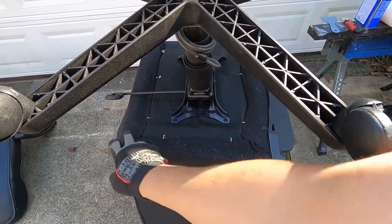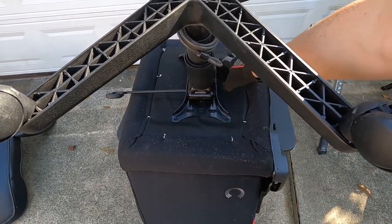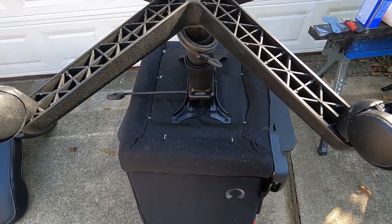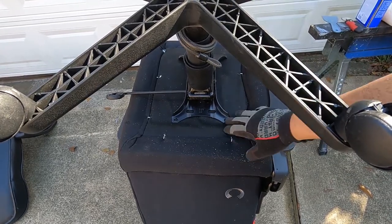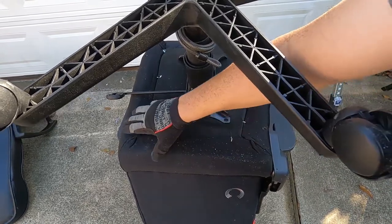I'm going to have to build a bracket to go across here so that I can join this base to the bracket, and bolt the bracket onto the bottom of the seat.